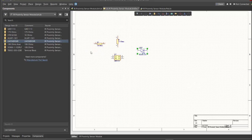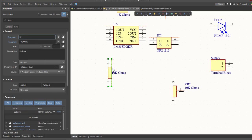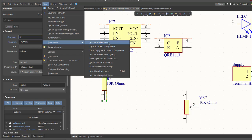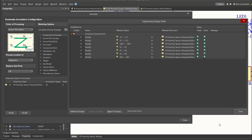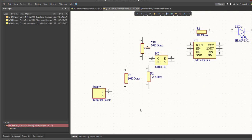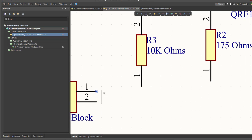Next we need to set the designator of each component. There are two ways: manually by double-clicking each component and editing the designator, or in an automated way by clicking Tools, Annotation, Annotate Schematics. Click Update Changes List, click OK, and you can see the assigned designators in the Proposed column. Click Accept Changes, Create ECO, then Execute Changes, close all tabs, and the designator on each component has been assigned. To add connections, click Place, then Wire, and snap it to the pin of the component to connect.